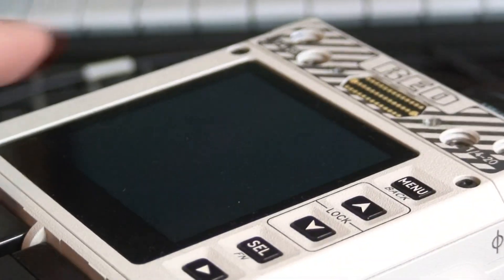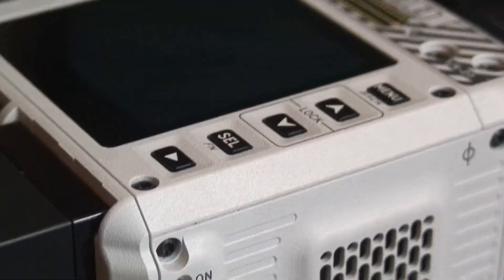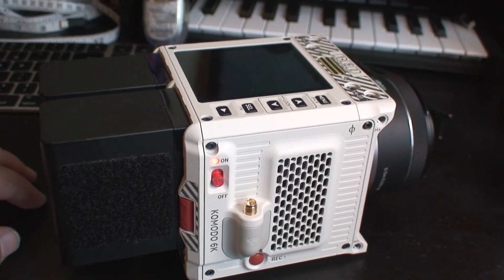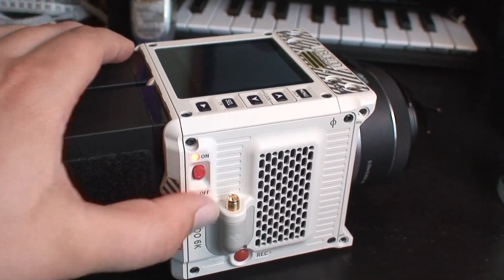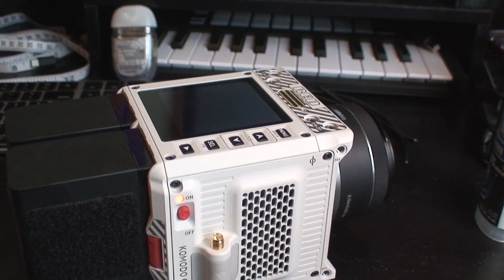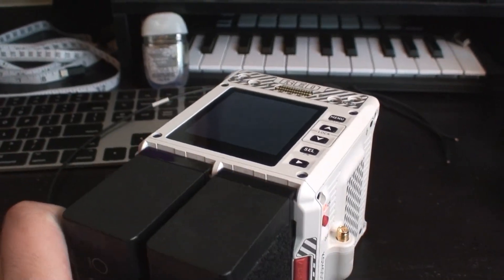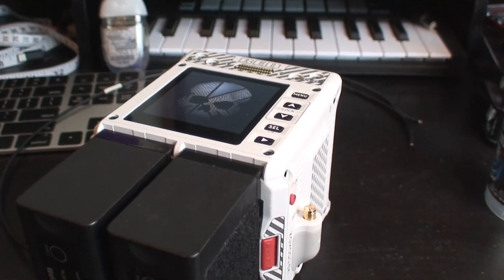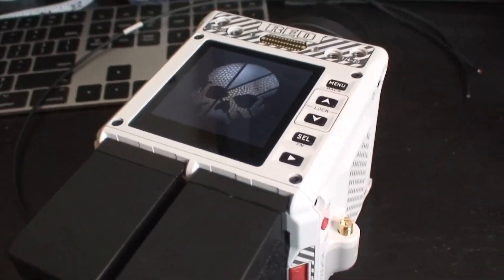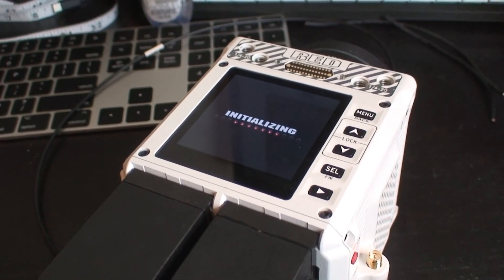The LCD display is on but not displaying anything. Let me try turning it off and turning it back on again. Did that work? I like when that happens. We are running the production firmware — that is 1.6.5.